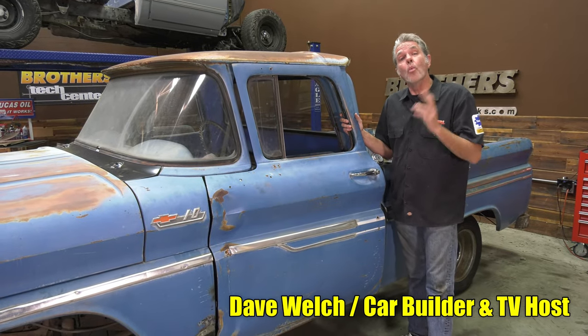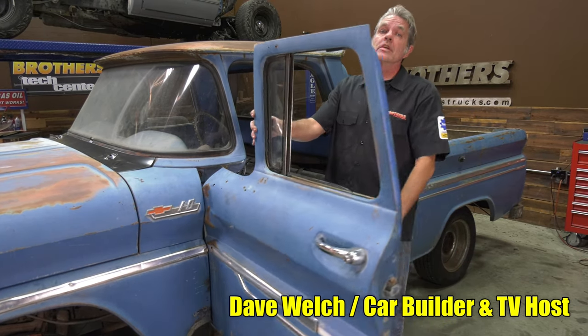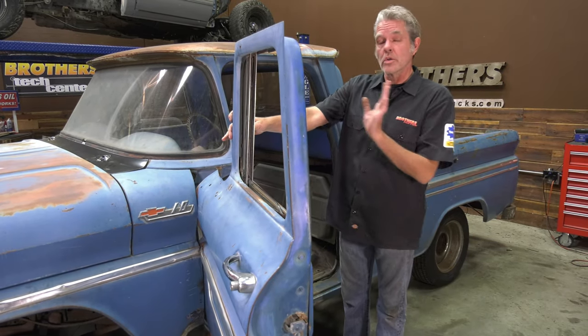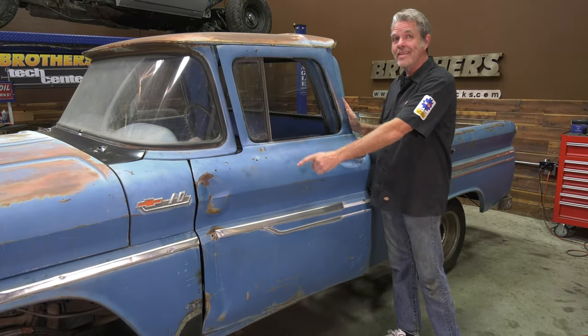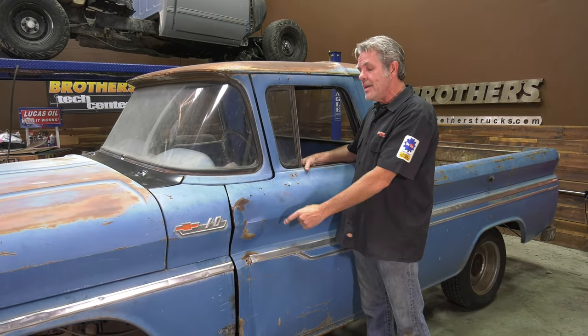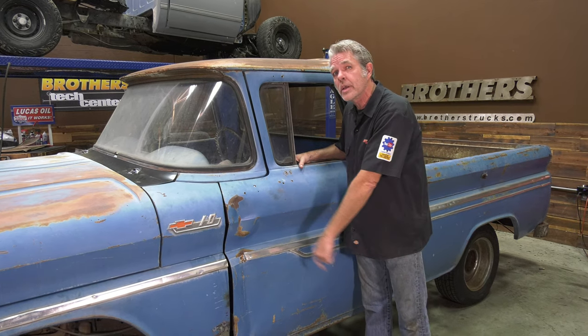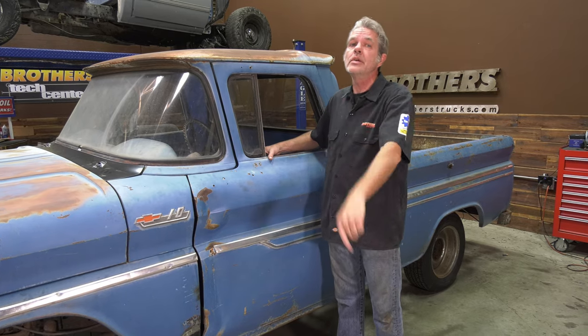What is a door check and why do you need it? Because if you don't have a door check, your door is going to open up too far and give you a dent that looks like that. My name is David Welch. I'm here at Brothers Tech Center every single week showing you how to keep your truck back on the road. Today, I'm here to show you how to replace your door check on your 1960 to 1966 Chevy or GMC truck.